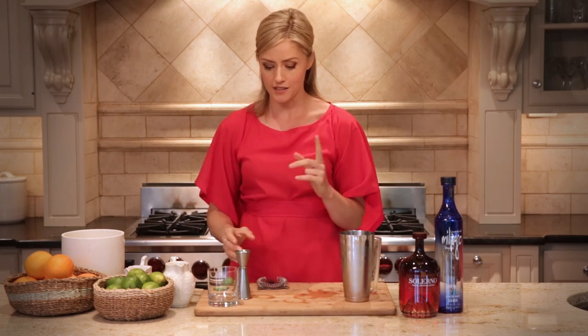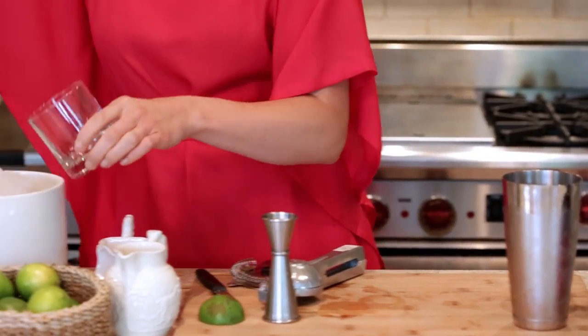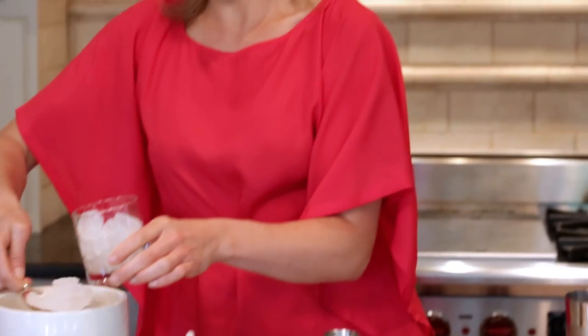One of my mantras behind the bar is that we never use ice twice. So the ice I've shaken with is now obsolete — it's diluted down, it's too soft to hold the temperature of the cocktail, your Margarita, while you're enjoying it. So the rocks glass here gets fresh ice. We'll pack this to the brim to keep the drink nice and cool the whole time you're sipping on this.